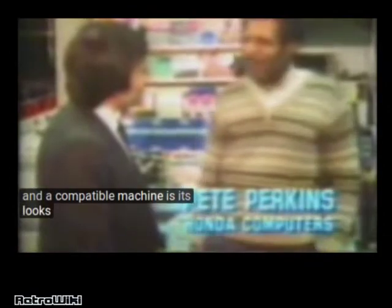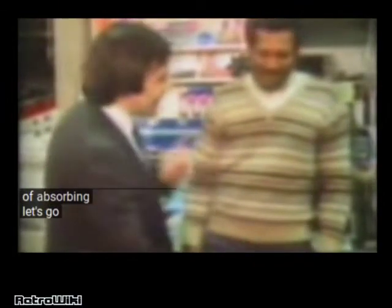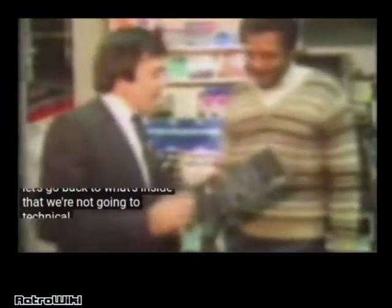The big difference between a copy and a compatible machine is its looks. Now, that's going to take a bit of absorbing. Let's go back to what's inside, then, without getting too technical.